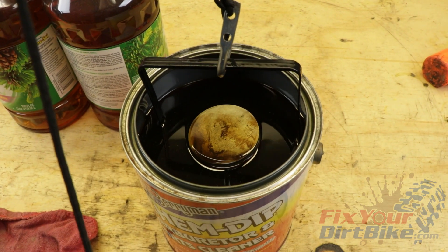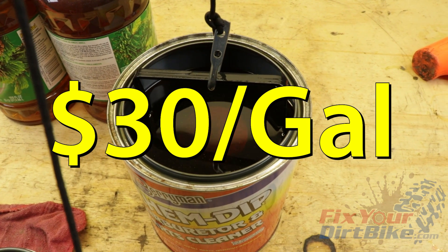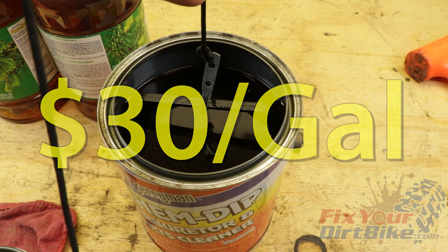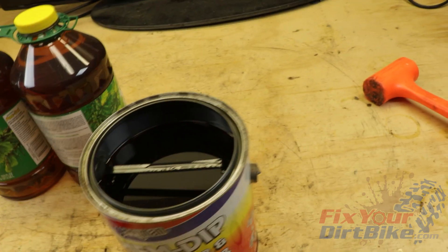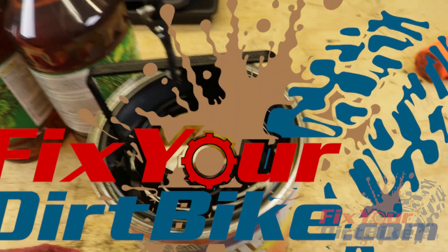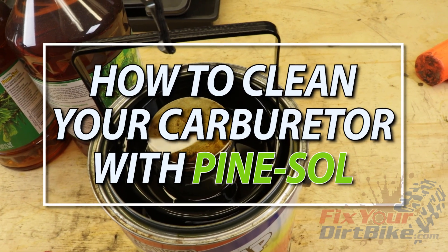We know Berryman's ChemDip works for heavy cleaning jobs, but ChemDip also costs around $30 a gallon, and if all you're doing is cleaning the varnish out of your carburetor, it's extreme overkill. This is John with FixYourDirtBike.com, and this is how to clean your carburetor with PineSol.